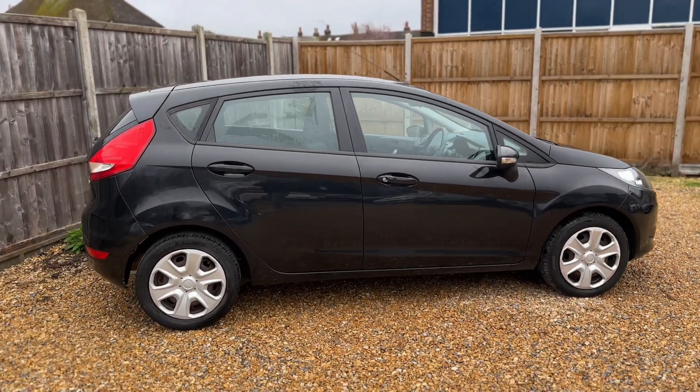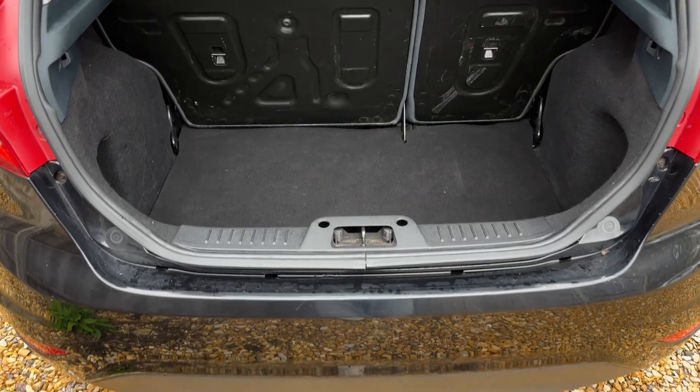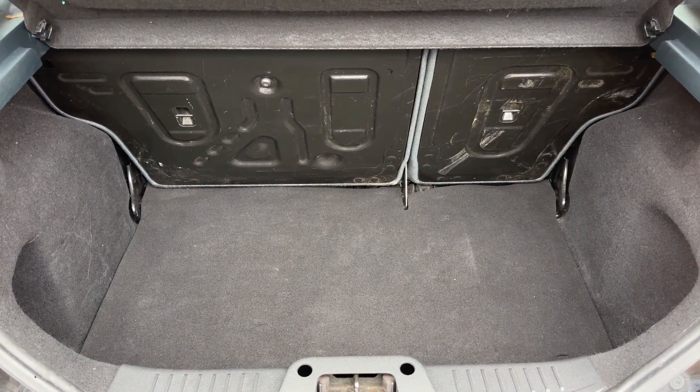From the outside you can see it's a five-door car. We're going to start off inside the boot first of all. As we approach the back of the car you can see we have plenty of space in there, along with a 60/40 split folding rear seat, so you can increase the space even further should you wish to.